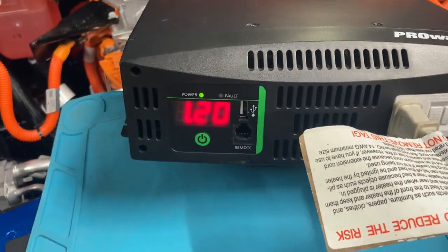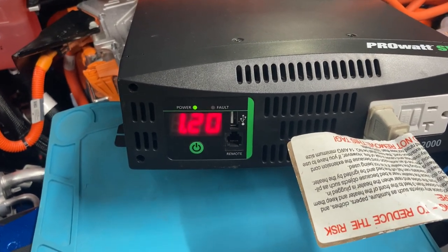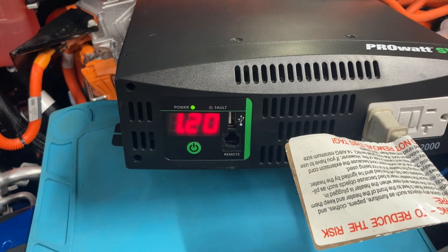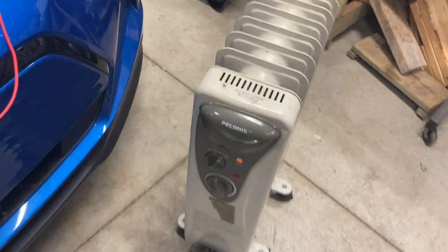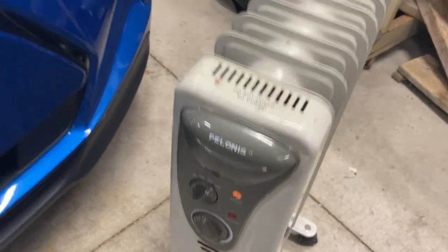Looking at the display, we're at 14.7 volts on the 12-volt battery and we're drawing 1.2 kilowatts. The reason why is because we've got a space heater down here — I have it set to high, so it's pulling 1,200 watts.